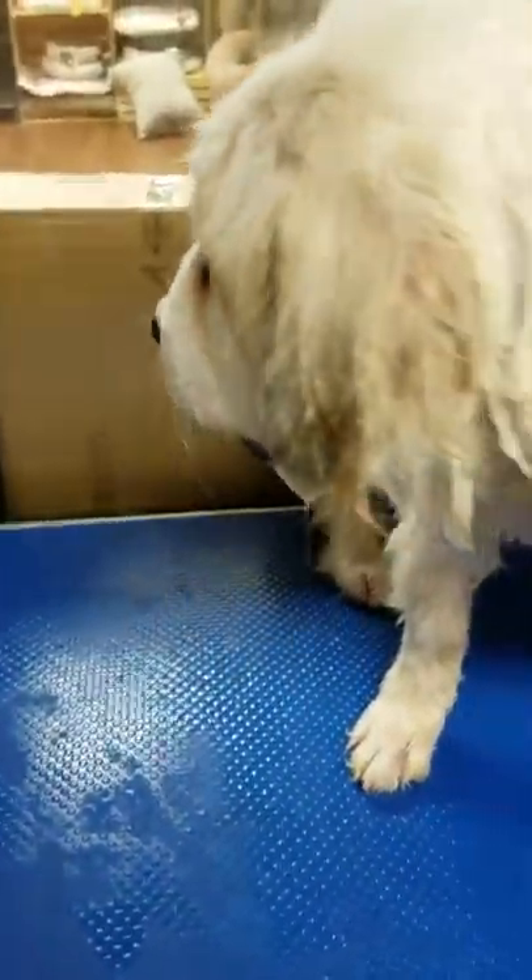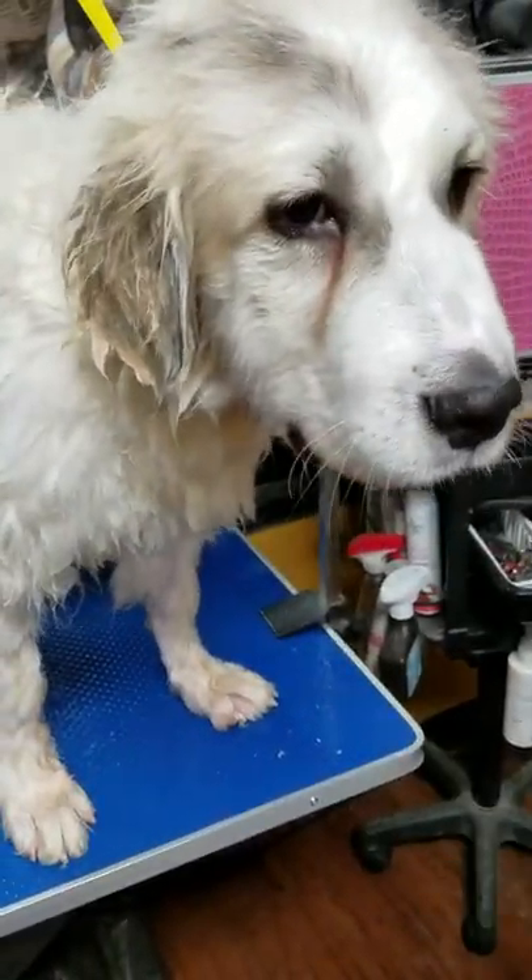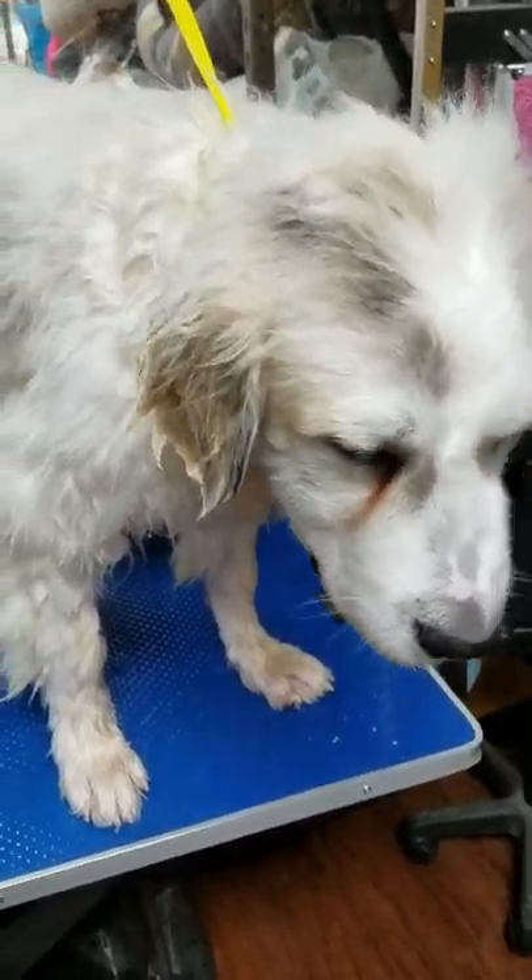We've already gone over how to use the high-velocity dryer, so we're not going to make you wait through all that again. We're going to use the high-velocity dryer to blow him dry, and I'll come back on the video to go over brushes and different things. Right now we're going to dry Mr. Hodor — good boy — and we'll come back. Thanks!